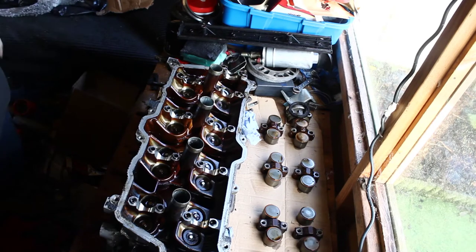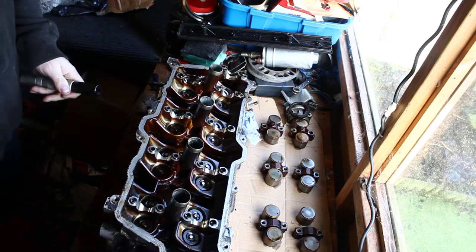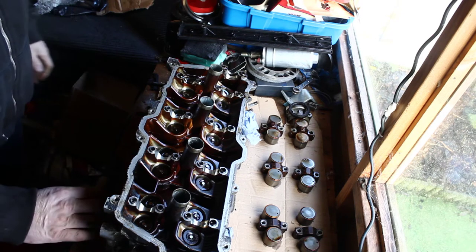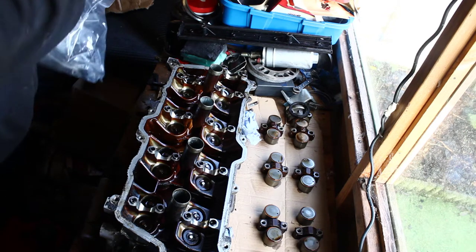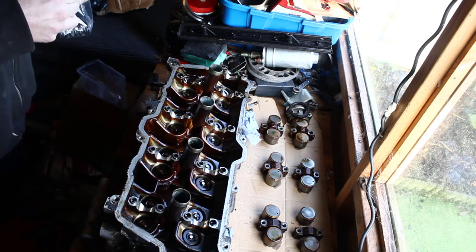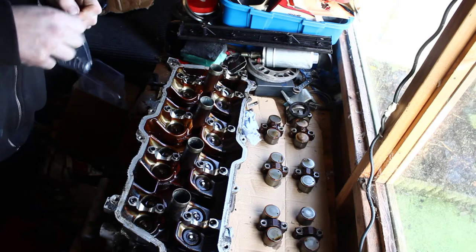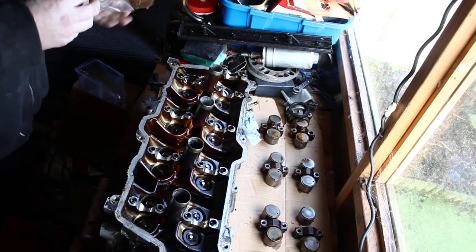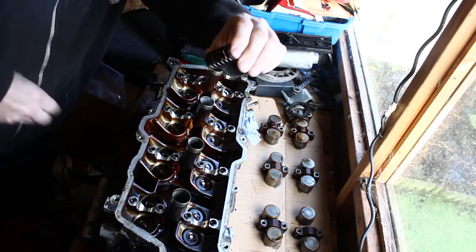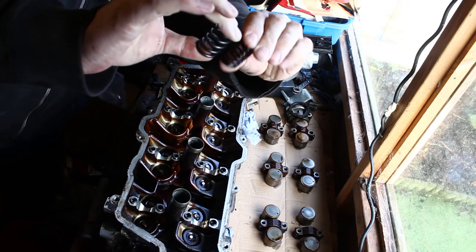Welcome to another video. Like I said last time, the first thing I'm going to do in this video is change all the valve springs. I've got some uprated ones here — they're from Brands Hatch Performance. I've actually done two of them already, so here's a comparison. That's the original valve spring, that's one of the uprated ones. This is a lot stiffer.